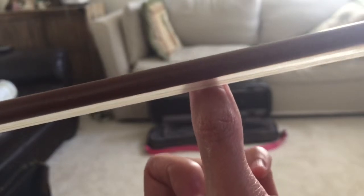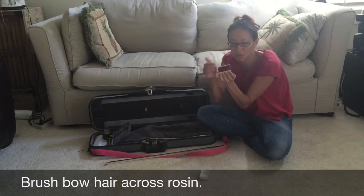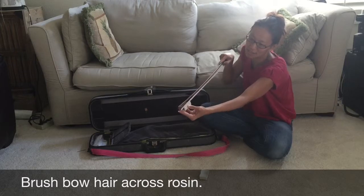You need rosin if you swipe your bow across your fingernail and you don't get a line — there's no line on my thumb. So now you need to put some rosin on. If you swipe your bow hair across your fingernail and you see that line, then you've rosined it enough. Take the top off your rosin — this is where you rub the horse hair on your bow onto the rosin, just like that.